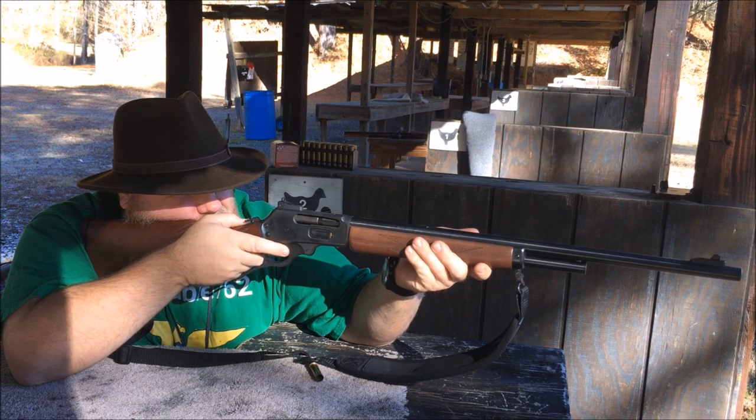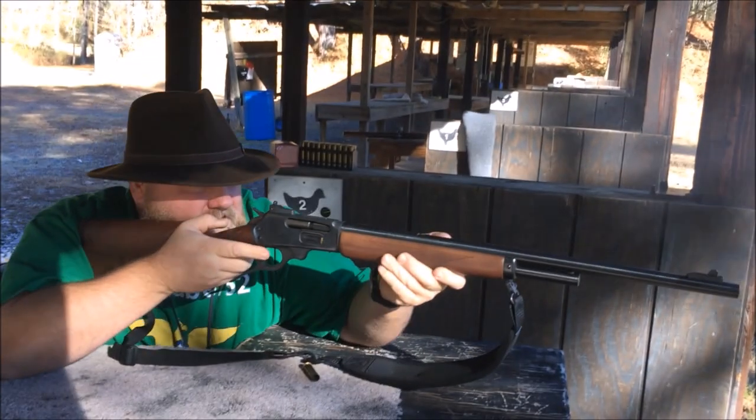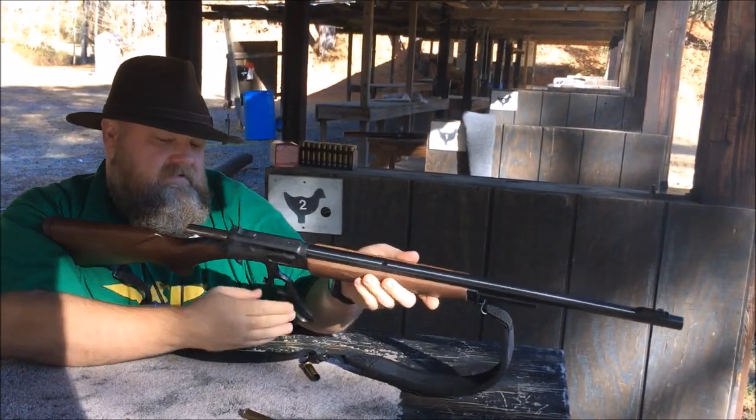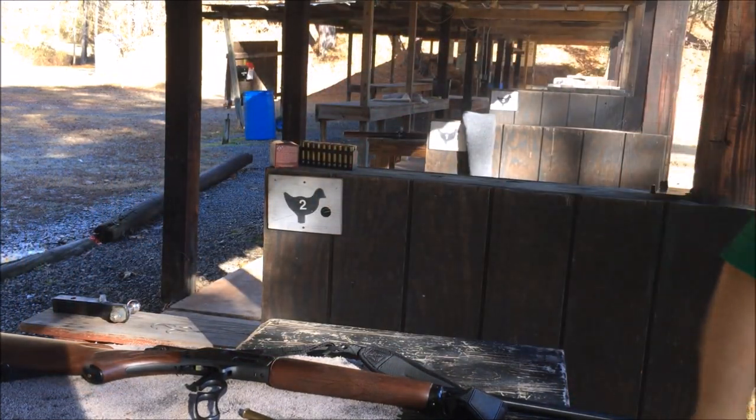Shoot two, make sure it's the first one with me. Walk down and see what it looks like.